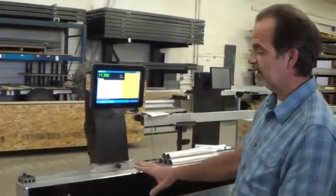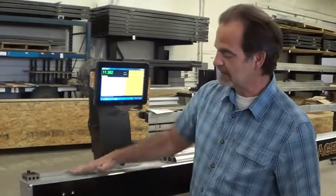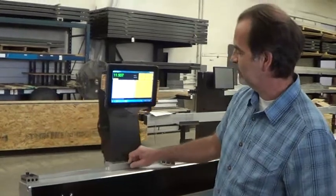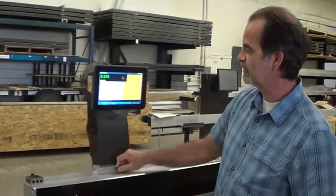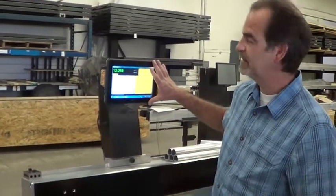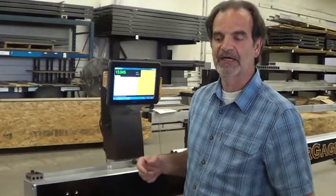So I'm going to explain a little bit about what it is. Basically, it's our AT-style extrusion, which has the table incorporated into it, and a movable carriage with a linear encoder. We are using our Fujitsu tablet PC, and it does all the display and has all the setup and that kind of thing.